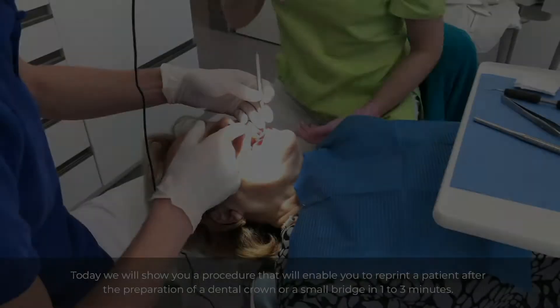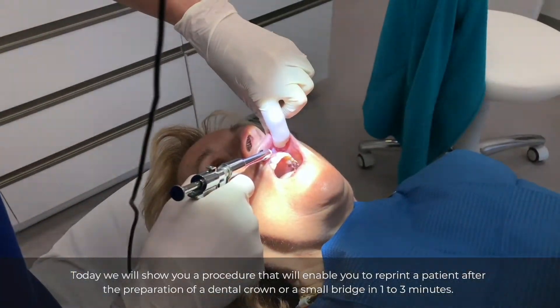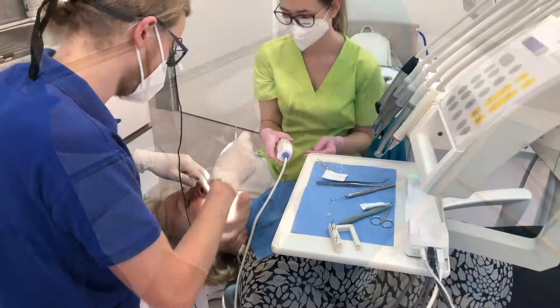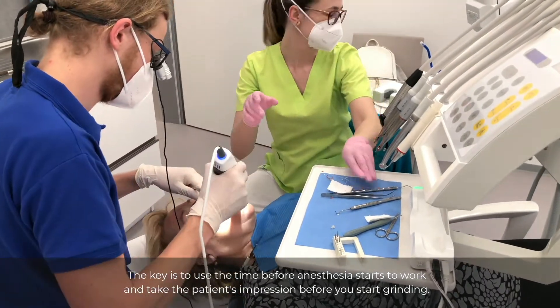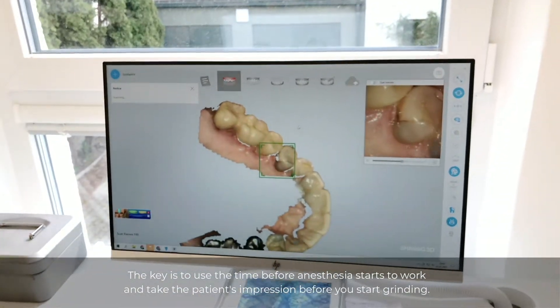Today we will show you a procedure that will enable you to reprint a patient after the preparation of a dental crown or a small bridge in two to three minutes. The key is to use the time before anesthesia starts to work and take the patient's impression before you start grinding.